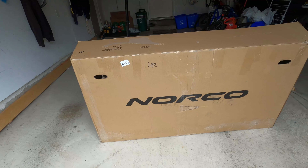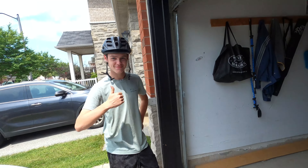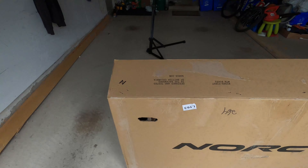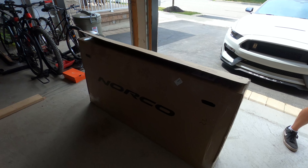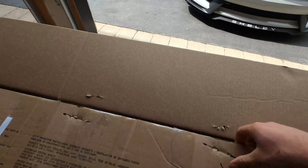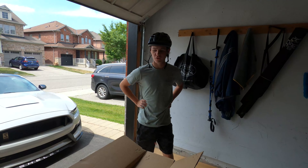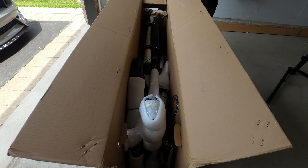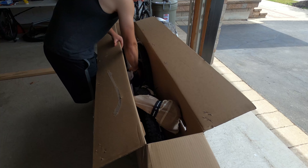Hey guys, welcome back to MapleMTB. My name is Damien and today is a new bike day — not for me, but for my friend Andy. Andy just ordered a brand new 2023 Norco Fluid A2, the Shimano build, shipped in from Quebec from a store called Velofazee. Today we'll be building it up, doing a quick ride on the downtown trails, and getting his opinion about it.